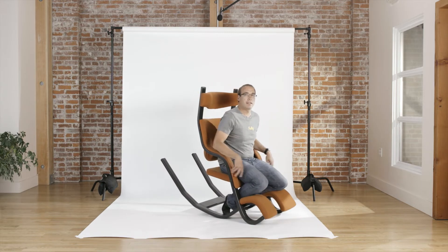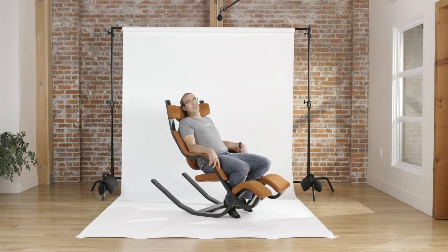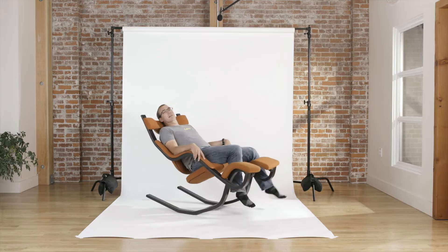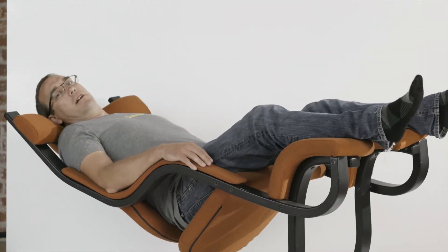Number one, you can kind of go forward like this, and so you can be in a kneeling position. This is kind of the set position here. But where it gets good is when you lean back a little bit — all the way back. That's turning it up to 11 right there.